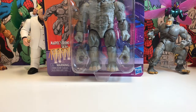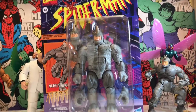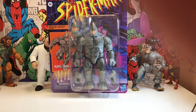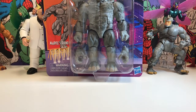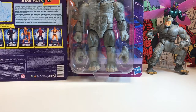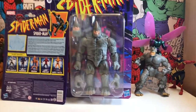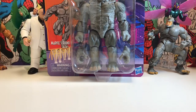There we go — the Rhino in all his gigantic glory. As a bit of a comparison, let's put up the Symbiote Spider-Man box. Just look at the size of that in comparison — it's huge. Look at that!